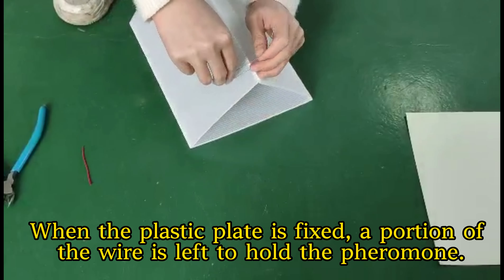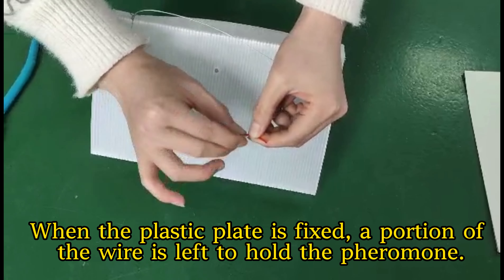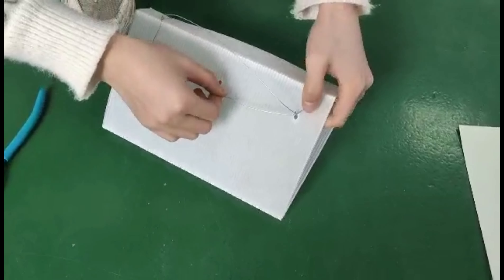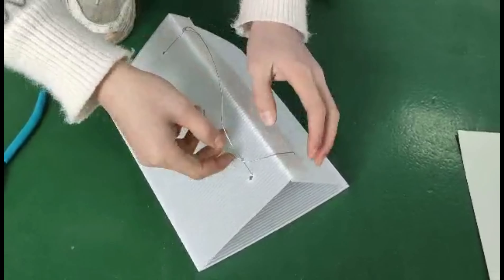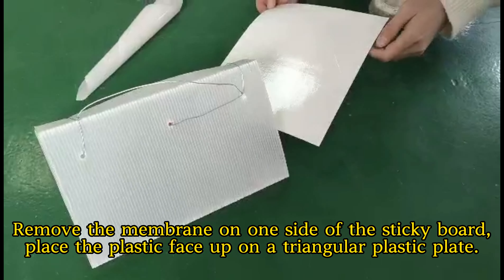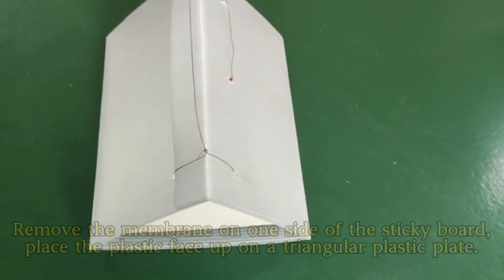When the plastic plate is fixed, a portion of the wire is left to hold the pheromone. Remove the membrane on one side of the sticky board. Place the plastic face up on a triangular plastic plate.